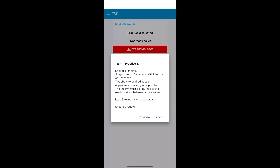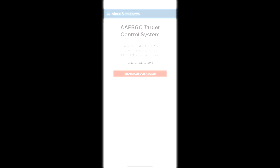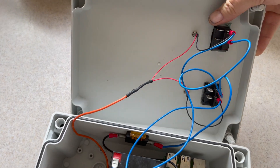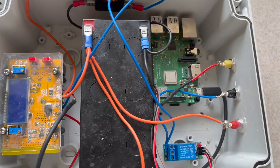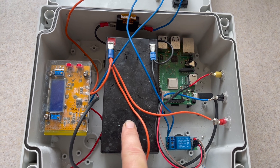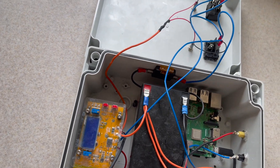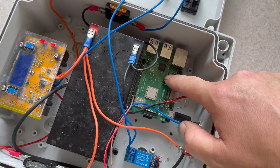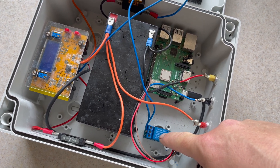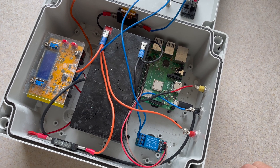Ready, not ready, Practice 3. And that is it — that is the application. So here's the technology inside the box, and it's all intentionally fairly simple. The two switches on the outside that you've already seen, the panel mount switches. It's powered by a 12-volt battery here, which is charged from a solar panel that we have in our hut. This device here is a simple 12-volt to 5-volt buck converter, and all that does is feed power to a Raspberry Pi down here. The Raspberry Pi then controls this relay, which sends 12-volt power out to these two pins that are connected to the target ram.